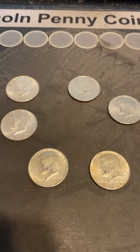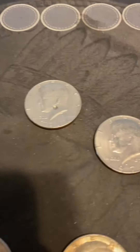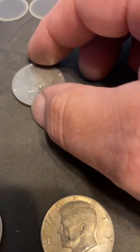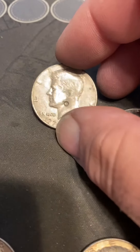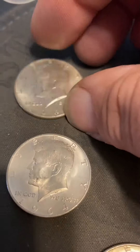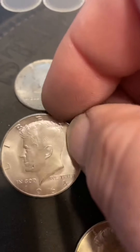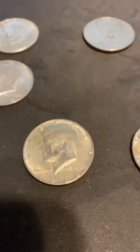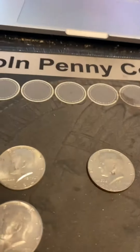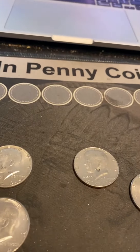So today I got two boxes. In the first box I found a 74-D DDO. This one's got a little divot in it, whatever that is. I found two 64s, one of them was that. 68 and a 69. Not a bad little box - thanks for watching!